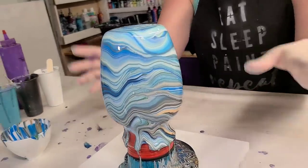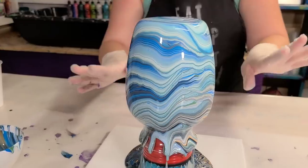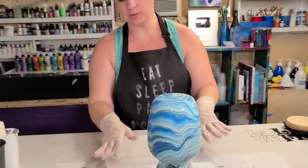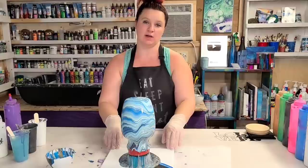Everything is mixed with Floetrol and water — look how gorgeous that is already. At this stage I let this drip down for generally at least about two minutes, and at that point you'll see that it'll start to slow down on the drips, so then we'll come back and move the vase off and do our canvas.